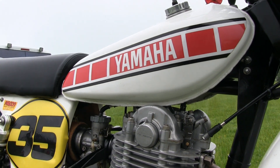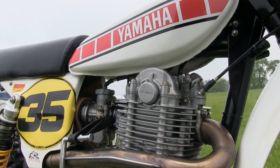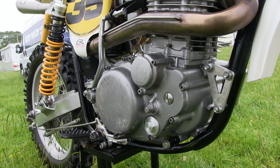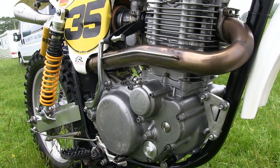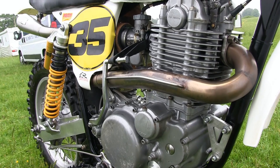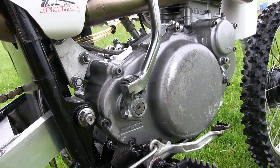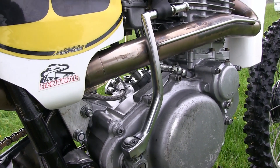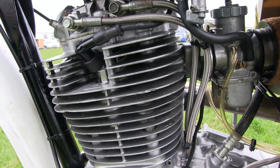These new bikes were titled the HL 500 Yamahas, using Holman's and London's surnames as the bike's HL prefix. Once Holman and London had perfected the geometry of the new Husqvarna chassis, they sent the frame to a company called ProFab so they could manufacture proper frames from their rough prototype. New owners could then buy these HL Yamaha frames and fit their own Yamaha motors along with whatever front forks and rear suspension they deemed fit.